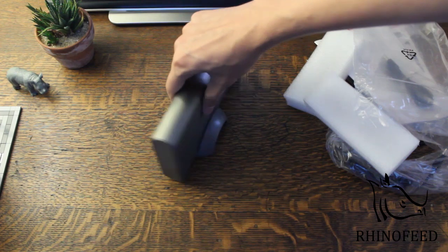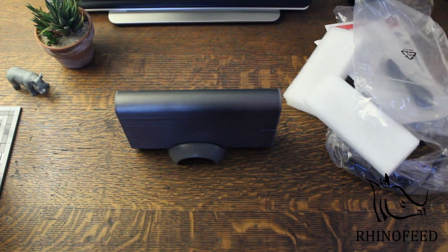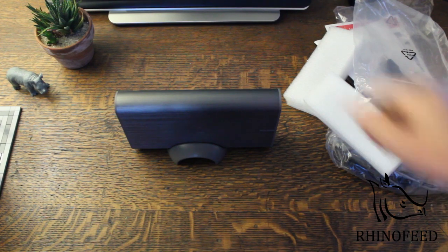I believe it comes formatted by default as NTFS. So if you have a Mac you need to reformat it into something that it can write to. I think the Mac can read NTFS but it can't write, so that's kind of a problem. I really like NTFS but the Mac doesn't use that — it's kind of annoying.